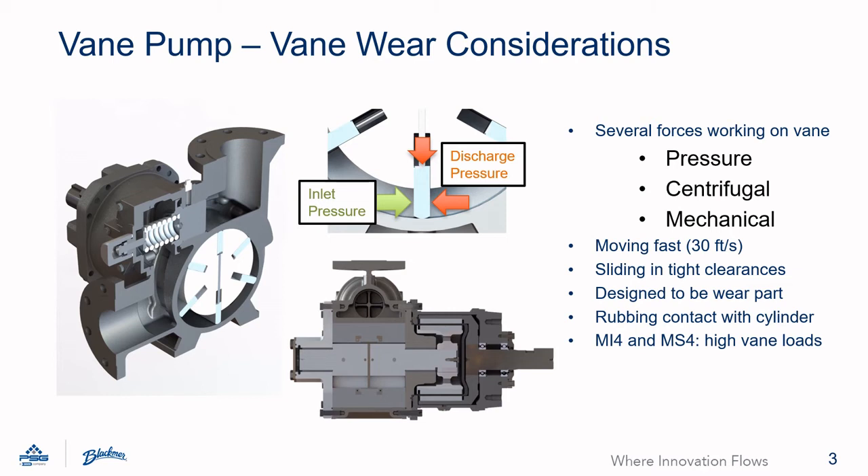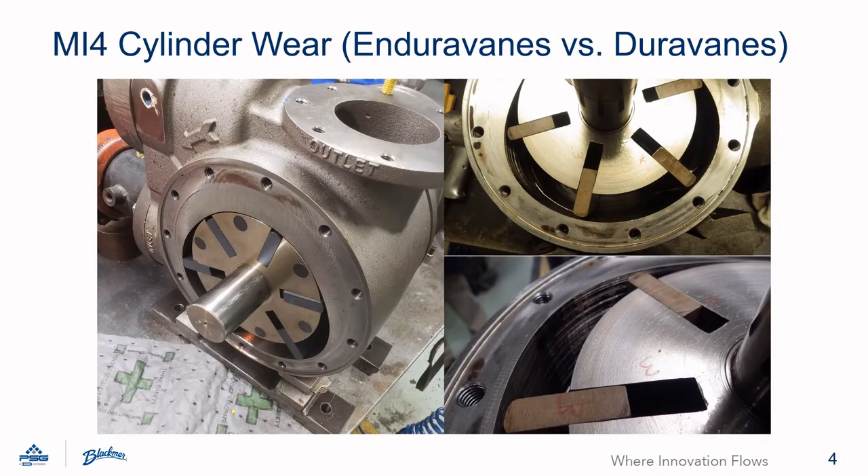A good example of this balance can be found in the MI4 and MS4 pumps. The wear performance of the EnduraVane was validated in testing. Two MI4 pumps were run at maximum operating conditions for 700 hours. The pump pictured on the left had EnduraVanes installed. The pump pictured on the right had DuraVanes installed. It can be seen that the pump run with EnduraVanes has a like-new cylinder, even after it was run at these extreme conditions — you can still see the machining marks on the cylinder cam. The pump run with DuraVanes has some abrasive wear lines. It has been shown that over time this cylinder wear causes increased vane wear. In comparative testing, it has been shown that the EnduraVanes last up to three times longer than DuraVanes before replacement is required. This is valuable time that the pump isn't out of service and the technicians aren't rebuilding it. This is why EnduraVanes are recommended for high-pressure Magnus applications.